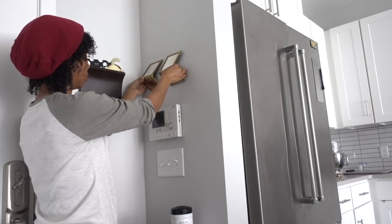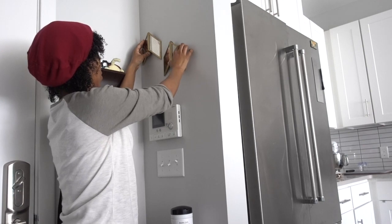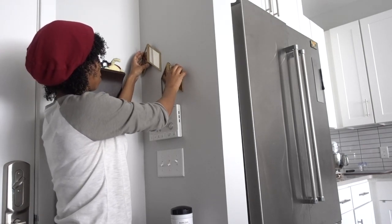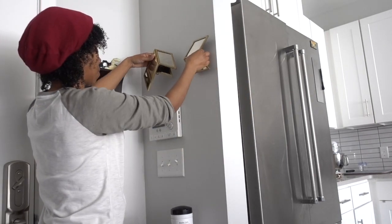I wasn't sure in which configuration I wanted to hang these guys, so I did a little bit of experimenting to see what I liked best. I was thinking about doing a little triangle position, and then I got the idea that I would do them in a diagonal position, and I thought that was a really good idea.